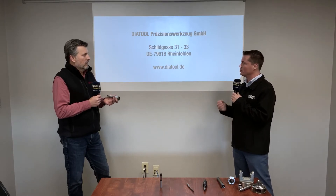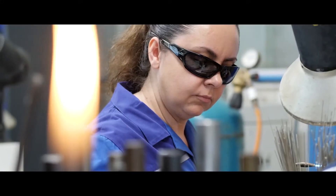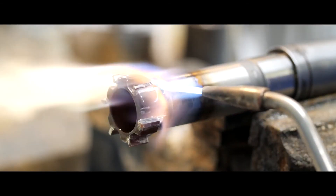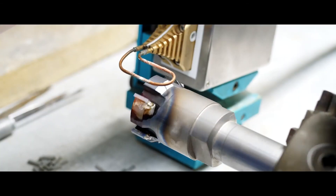So, Scott, when you say re-tipping, we're re-using the body of that tool and just adding new edges to an existing tool, correct? Correct. Now that makes sense. Obviously, that's going to be a cost savings for a customer to know that for the lifetime of that body, it'll be usable and they can just re-tip over and over again. Yes, exactly.